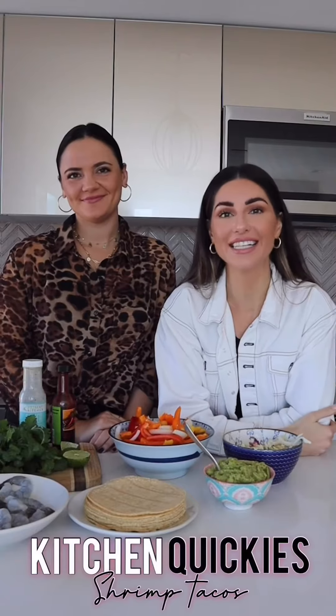Hey guys, it's Lindsay and Carissa. Welcome back to another episode of Kitchen Quickies. Today we are making shrimp tacos just in time for Taco Tuesday.